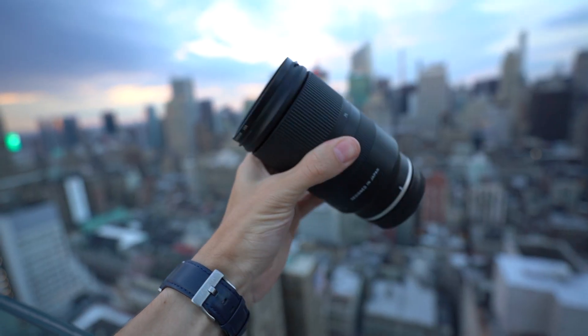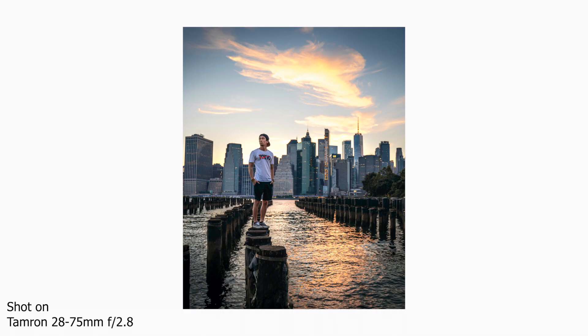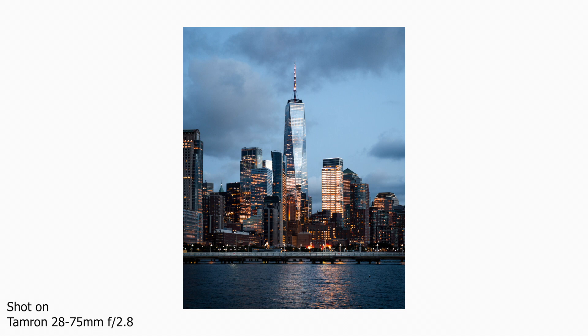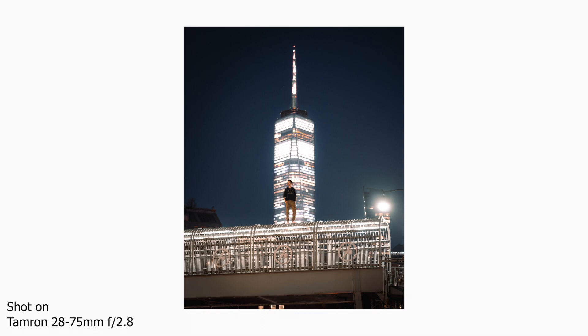To pair with the 17-28mm, I have the 28-75mm from Tamron — super compact. If I need to go on a quick shoot or just walk around the city, I take just these two lenses: 17-28 and 28-75, giving me 17 to 75mm with no overlap and no gap. The 28-75 is comparable to the Sony 24-70 G Master — sharp, reliable, fast-focusing — but lighter and cheaper. If budget and weight are a concern, I recommend the Tamron 28-75 over the Sony 24-70.